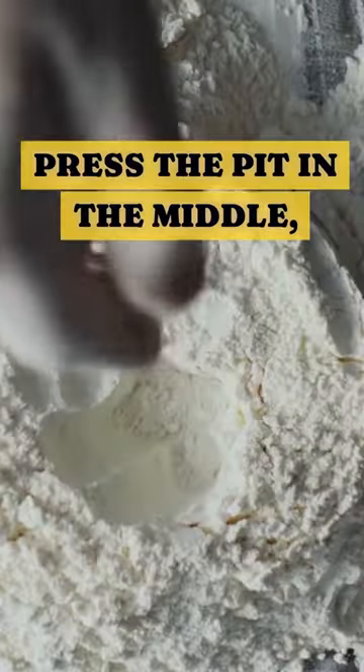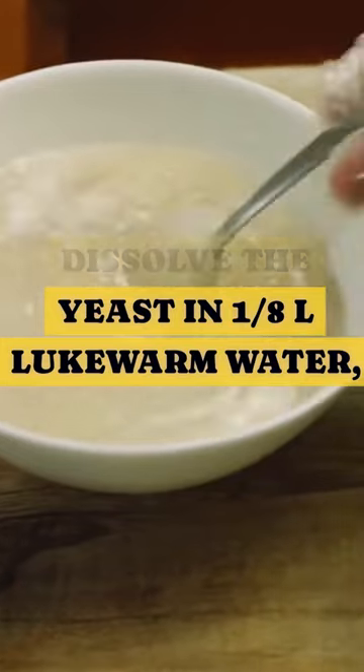Sift the flour into a bowl. Press a pit in the middle. Dissolve the yeast in 1 eighth of a liter lukewarm water. Put it in the pit, and mix with a little flour.